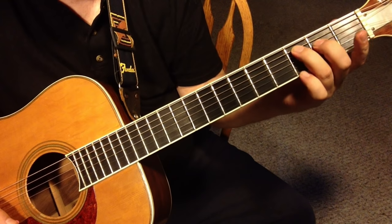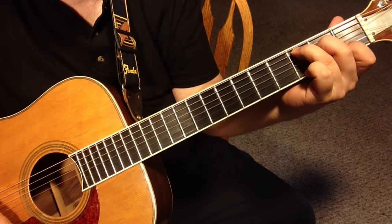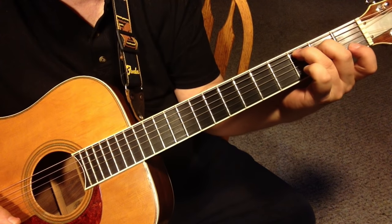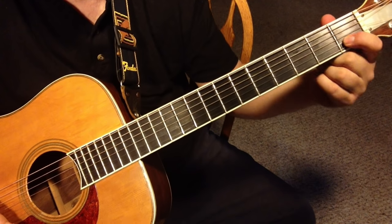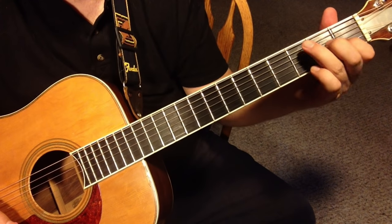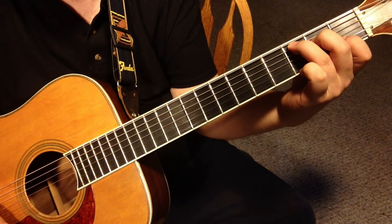So two exercises: from here, stretch it out to the full C chord, and then from here — starting with the two-finger C major seventh shape — add the index finger. See how curled this index finger is — it's curled, not flat. It's like this, and that's how I'm able to get that chord to form properly.